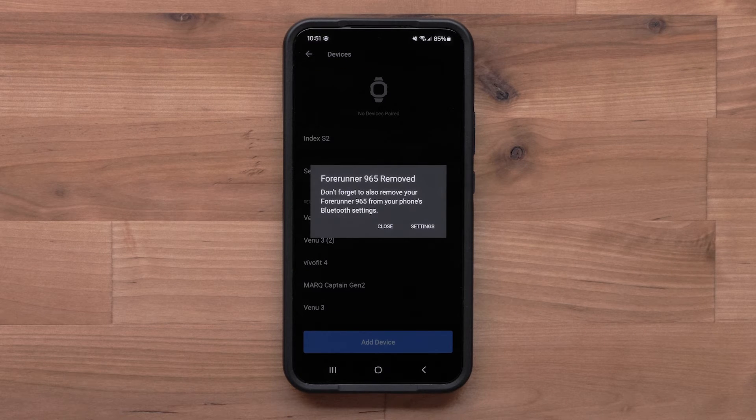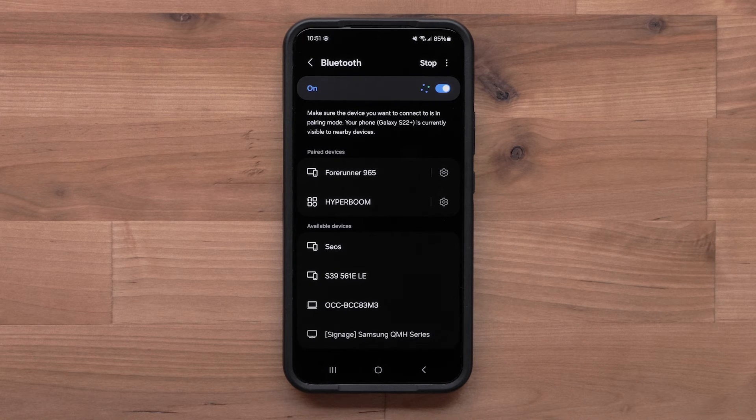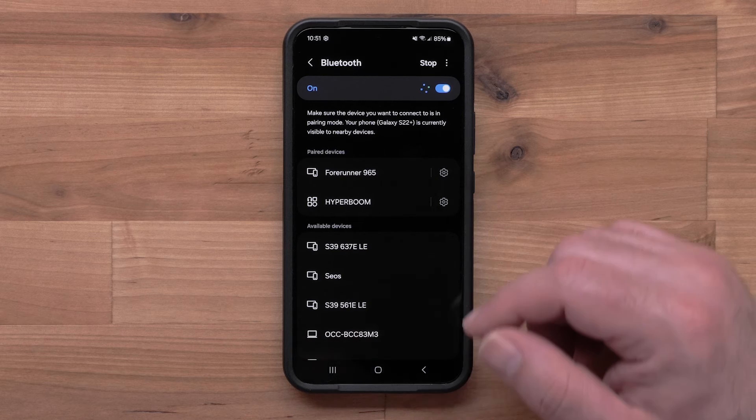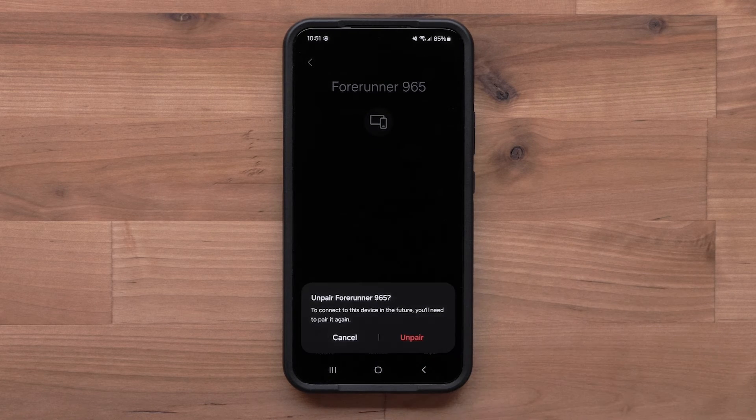You will also need to remove the Garmin device from your smartphone's Bluetooth settings. Your settings may vary based on the model of smartphone. Consult your smartphone's owner's manual for specific steps.